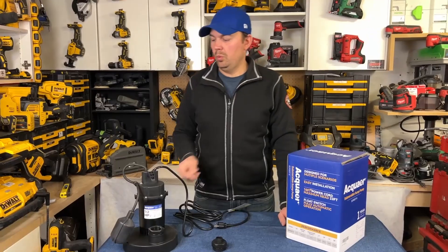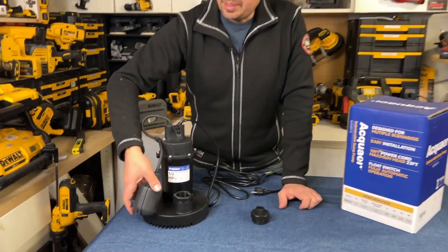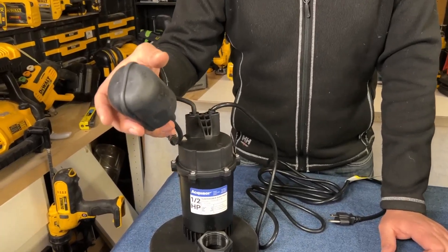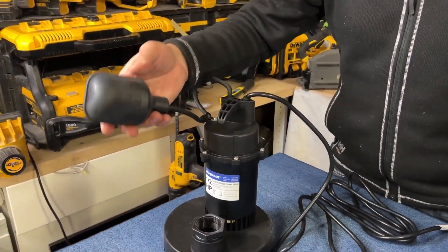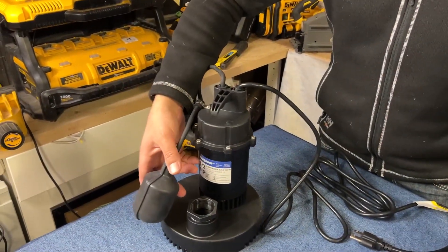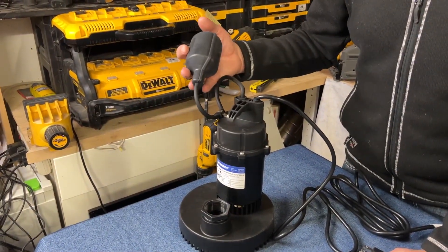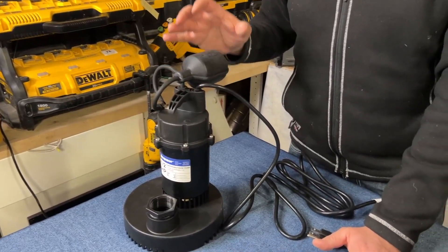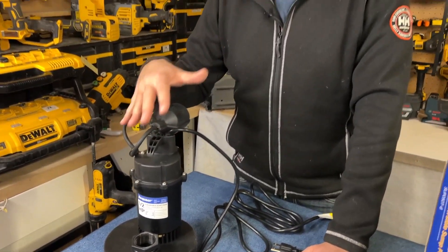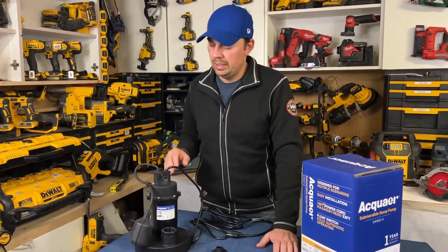One thing I will note: when you are installing these, make sure you don't put them too close to the side of a sump. What can sometimes happen — and this is with every type of sump pump, not just this model — is they can flip over and get caught. Make sure there's no wall right beside it, because sometimes they ride up the wall and get caught, and eventually they work themselves over and it's constantly on and you can burn out a motor. Just be really careful as to where you place it in your hole and you'll be fine.